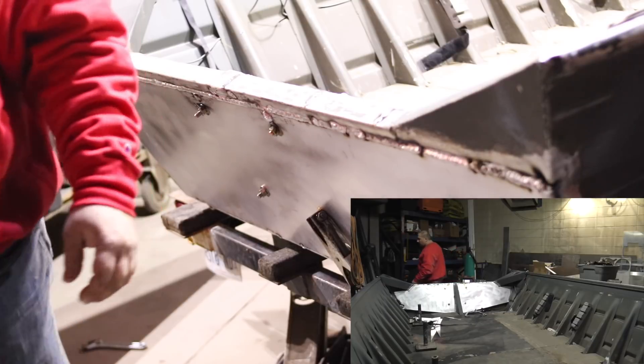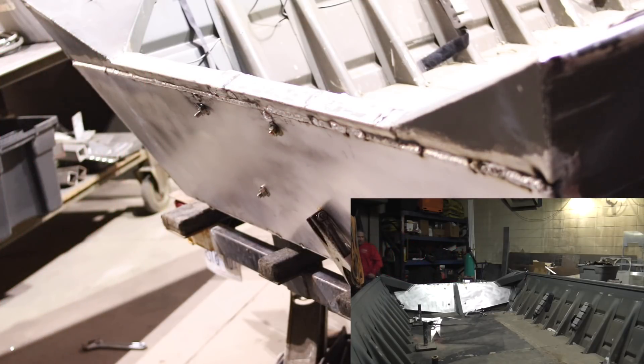There's about 24 linear feet of weld — quarter-inch plate to less-than-eighth-inch thick material — 24 linear feet, all welded in one shot. The machine never turned off. Now I want you guys to guess what a job like this is worth.